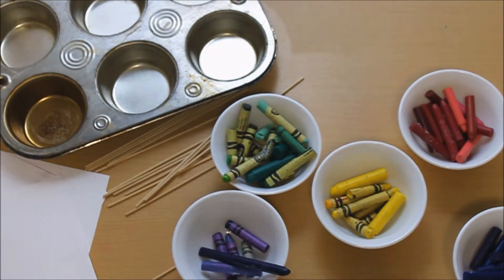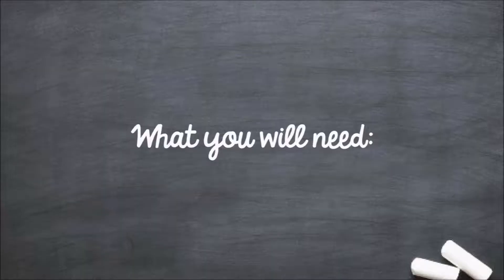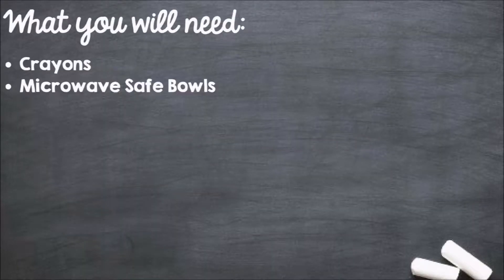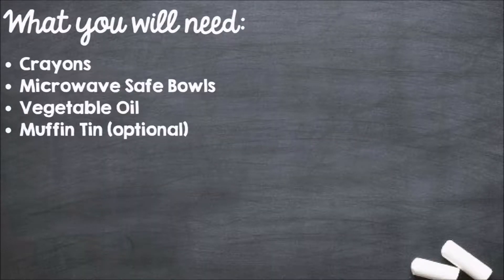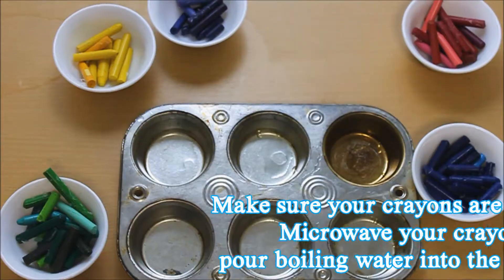Hey guys, it's Christine, welcome to Blooming Brilliant. Today we are painting with crayons. Let's get started. What you will need: crayons, microwave safe bowls, vegetable oil, muffin tin, boiling water, microwave, paper, and paint brushes.